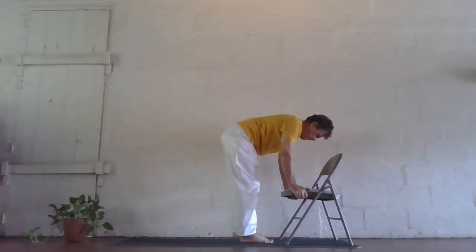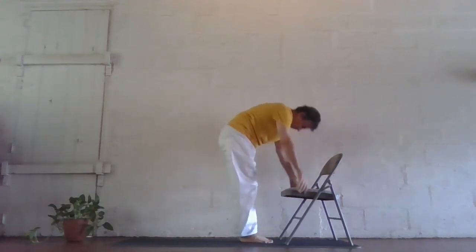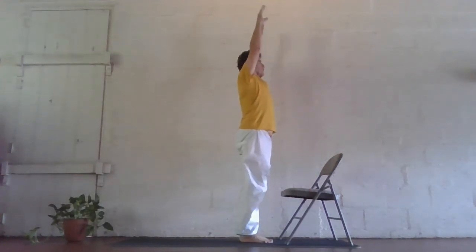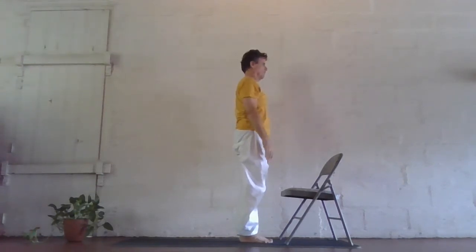Exhale, bring the other foot forward, lining up the toes and bringing the head down. Inhale, reach forward through the arms, reach up, lengthen, lift through the chest as you gently arch. And exhale, bring the arms by your sides.